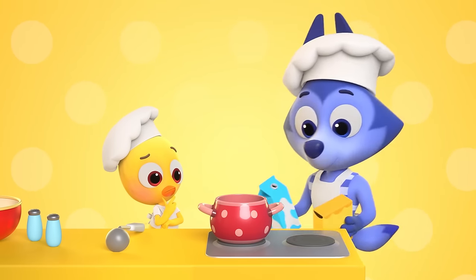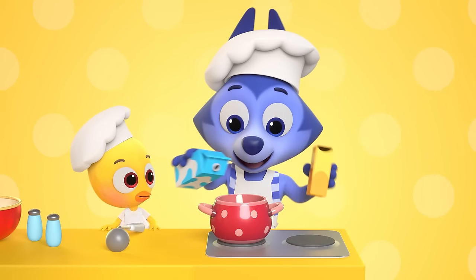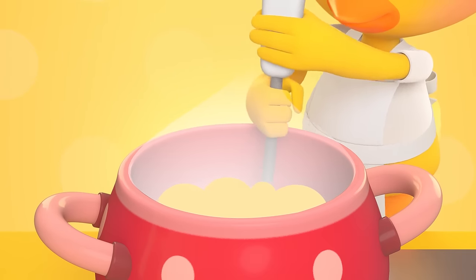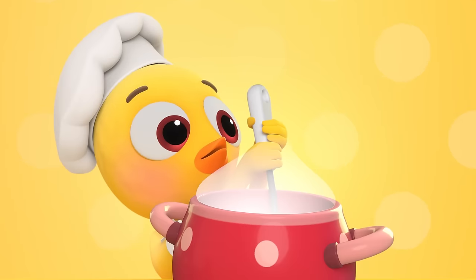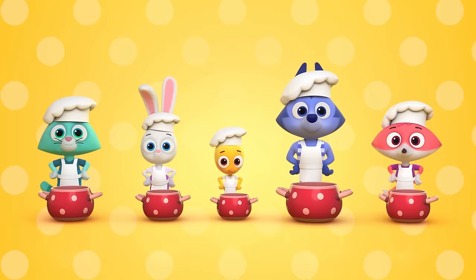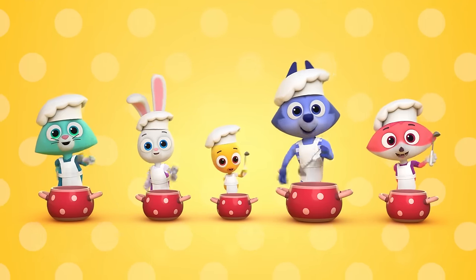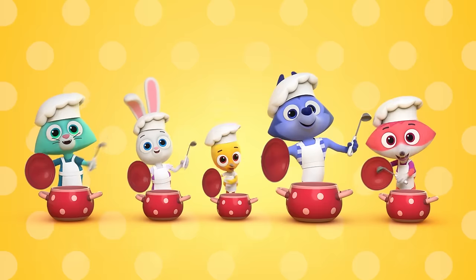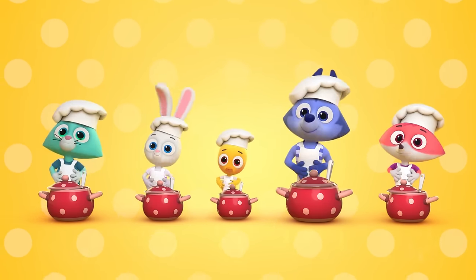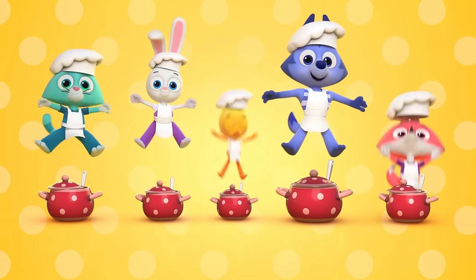What ingredients will make our porridge nice? Try some milk and then some oats and mix them right. Add some salt and sugar and some butter too. Cook it on the stove and let it rest to cool. Cooking porridge, cooking porridge, cooking, cooking. Hit the lids now with your ladles. Yes, our porridge will be tasty. Take a look. We'll be feeding everyone. Say, I'm the cook!